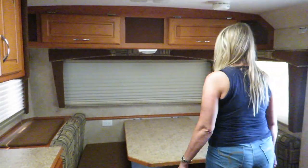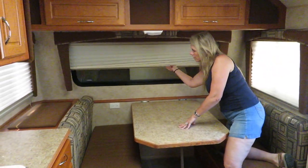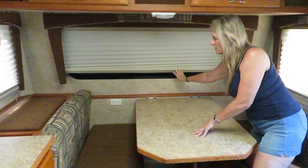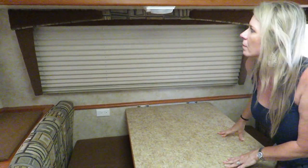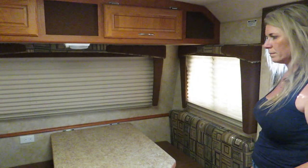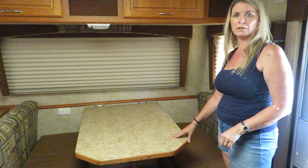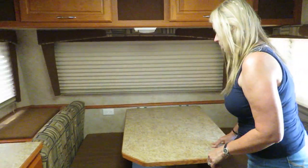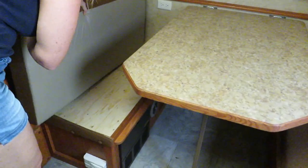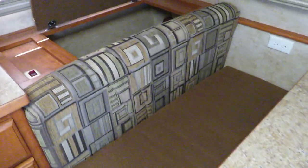Going back to the front — we have a rock guard down because it creates a weird lighting effect on camera. One thing we wanted to point out is the shade: you have the daytime and nighttime shades, and we have those on all the windows. We have a full dinette here that converts into a bed for two people. There's more storage underneath the seats — this camper has tons of storage.